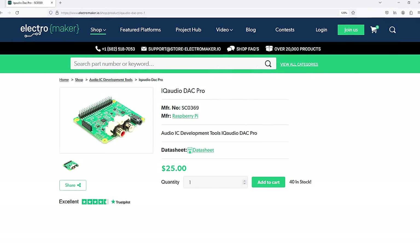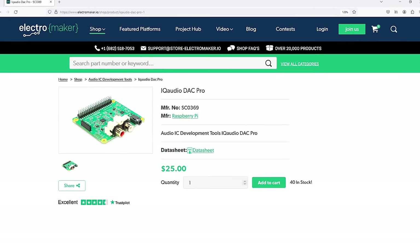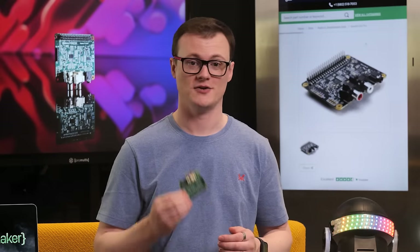Based on the Texas Instruments PCM5242 DAC, you will definitely like the sound of this board.